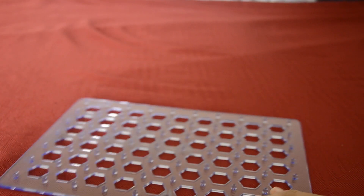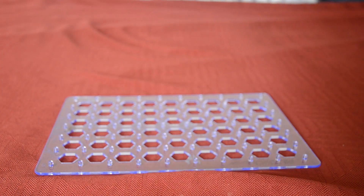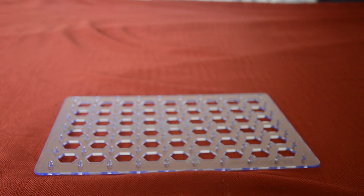Hi guys, welcome back to Little Circuits! Today I'll be showing Project 95 from Snap Circuits MEG 3D, called Rocking Switch. Let's start. You're gonna get a lamp — a 4.5 volt lamp.